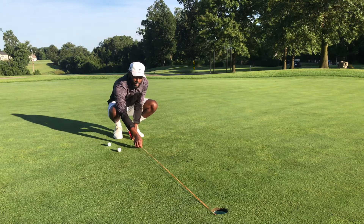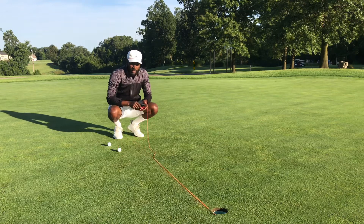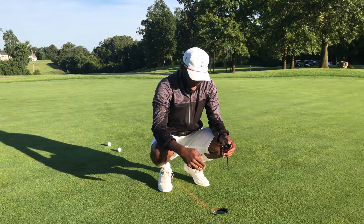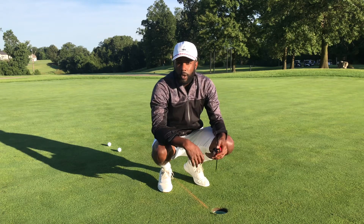Place it down and give it a couple of snaps. And now you have your line. This is going to help you see your line — this orange bright line. Now you're ready to roll the rock.